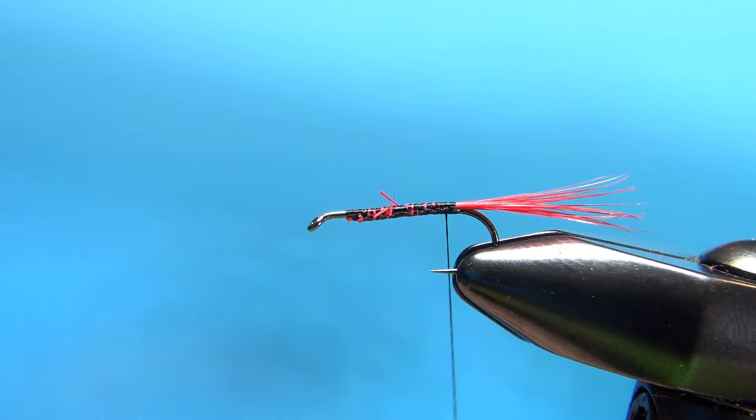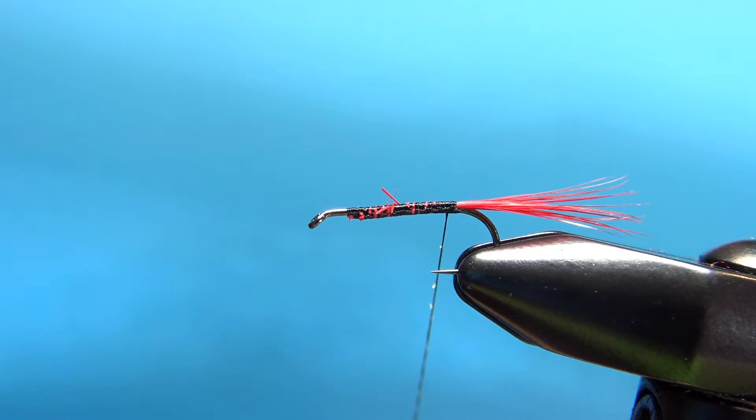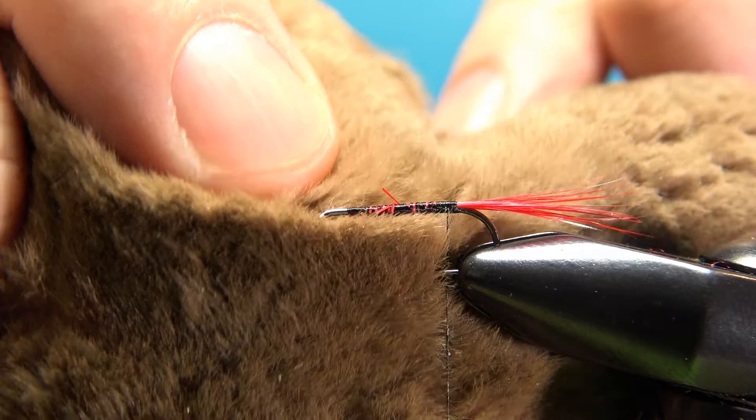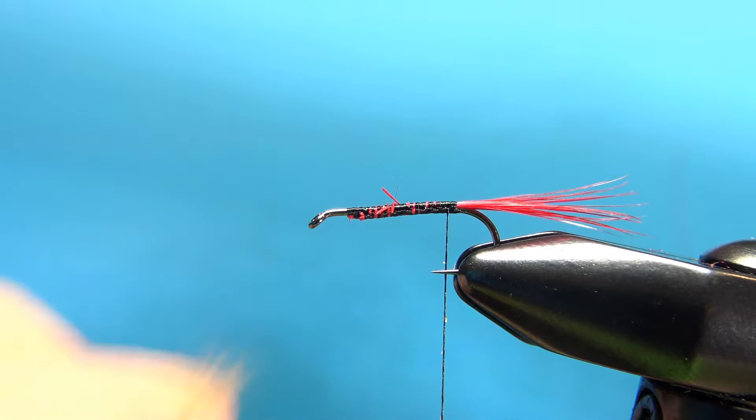Now this is the fun part — mole hair dubbing. A lot of people probably don't have mole hair, but if you have a chance to get some and tie with it, it's really pretty cool. The fibers are probably a sixteenth of an inch long. If you don't have this, just use rabbit. Take a couple of pinches and touch dub it on. It'll probably take three applications to get all the way up to the front of the hook.